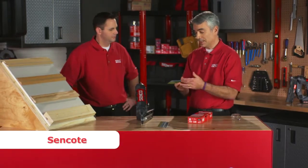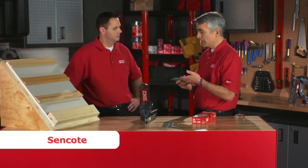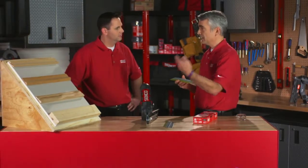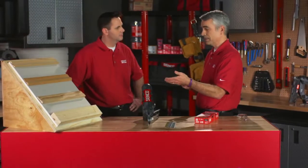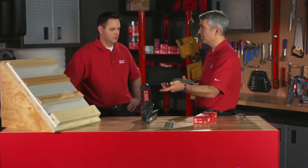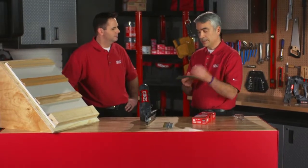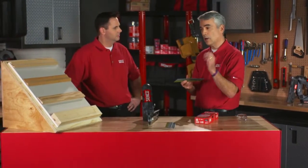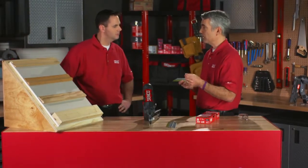We also have a scent coat on it — it's a proprietary water-based solvent. What this does is it heats up as it goes into the application. With the nailer, you have to make sure you have enough velocity and enough power. As it heats up, this coating kind of liquefies, and that helps lubricate the drive into the piece of wood, so you have a more consistent drive.